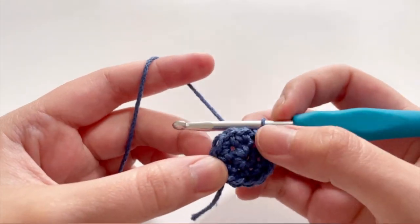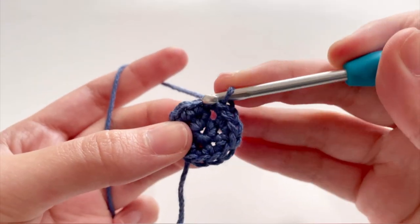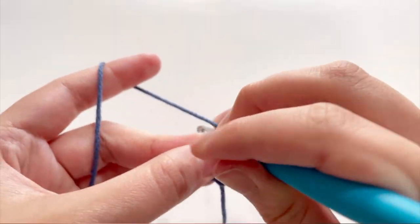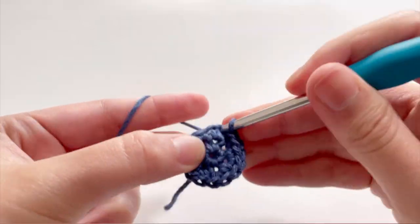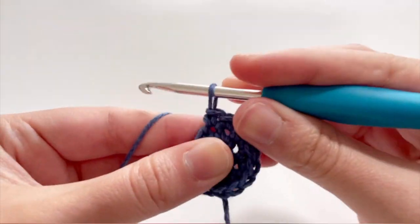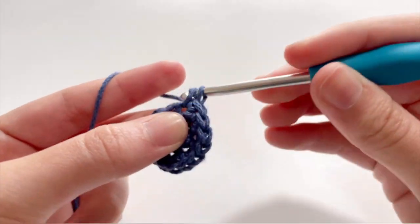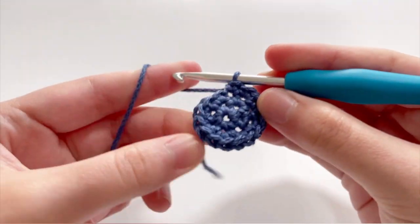To start on row 2, you have increased in every stitch across. Now you're going to start off with an increase and 1 single crochet. After you've hit the first row, you're going to start row 2: two single crochets in that same stitch, and 1 single crochet in the next. So you're going to repeat increase and 1 single crochet all across the entire row.